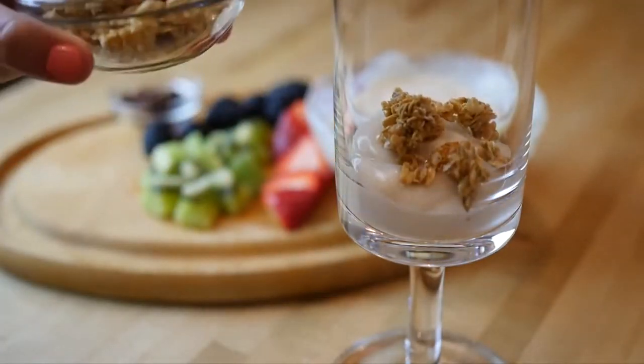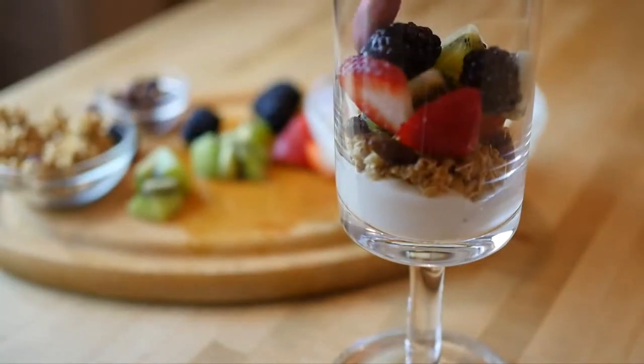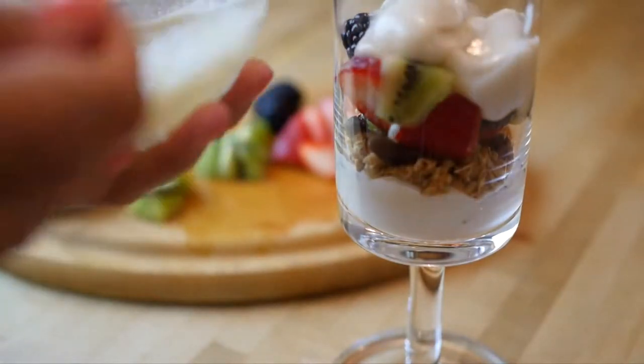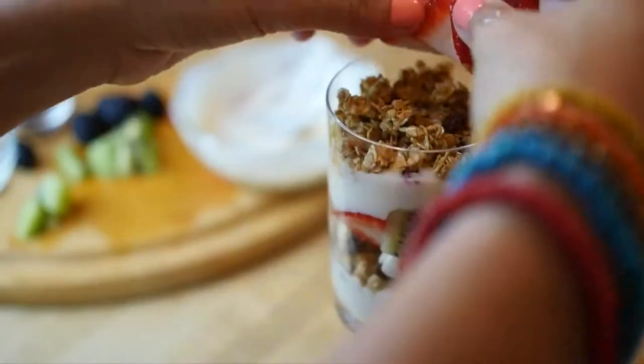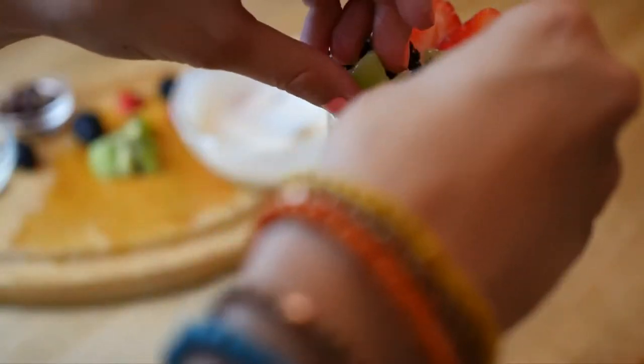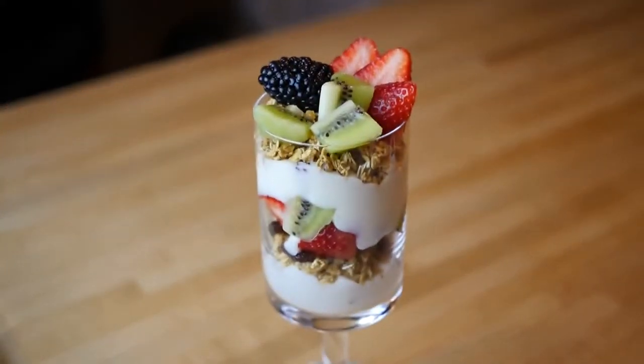I'm layering some yogurt and then granola. I love adding raisins for an extra chewy texture. Then all your fruits and then another layer of yogurt, granola, and finally you'll top it with fruits. This makes a really beautiful breakfast — you feel like you're on a Caribbean island when you're eating this, and that's breakfast number three.